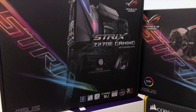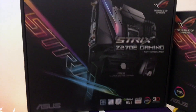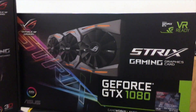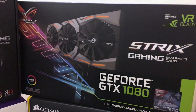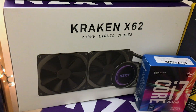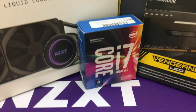First, the hardware I'm gonna be using: we have the Strix Z270-E Gaming motherboard — it's actually from ASUS, so I can't wait to be using this. It's one of the newer ones with a lot of features. We have the GTX 1080 from ASUS Strix series as well. Over here I have the Kraken X62, a 280 millimeter liquid cooler — it's gonna be great for cooling.